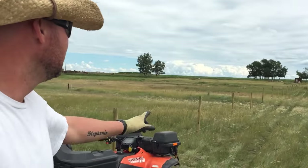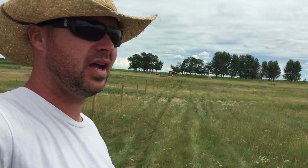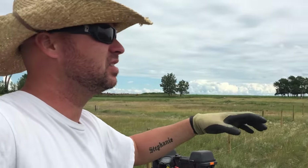Hey guys, Jeremy here with Simple Little Life. Today's project is putting up our fence. This is gonna be pasture for our cows. They're getting the size now where we need them out in the pasture, so I'm pretty excited to get this done. We're gonna have two pastures so we can kind of switch them side to side.